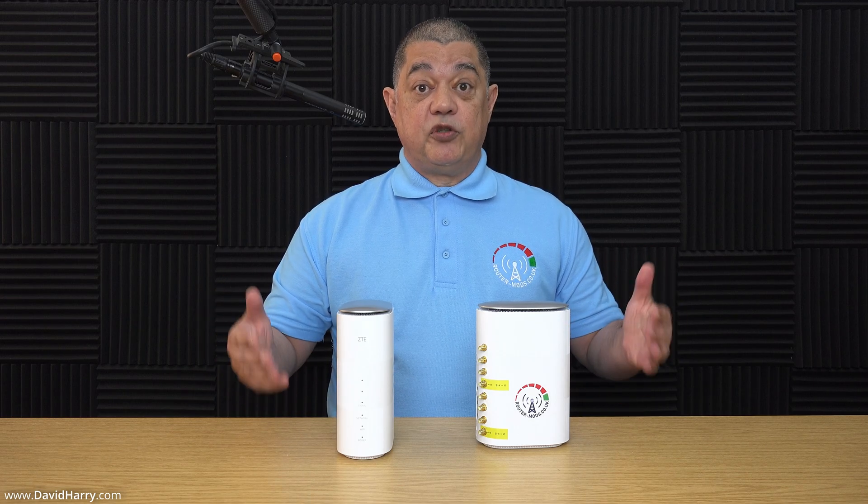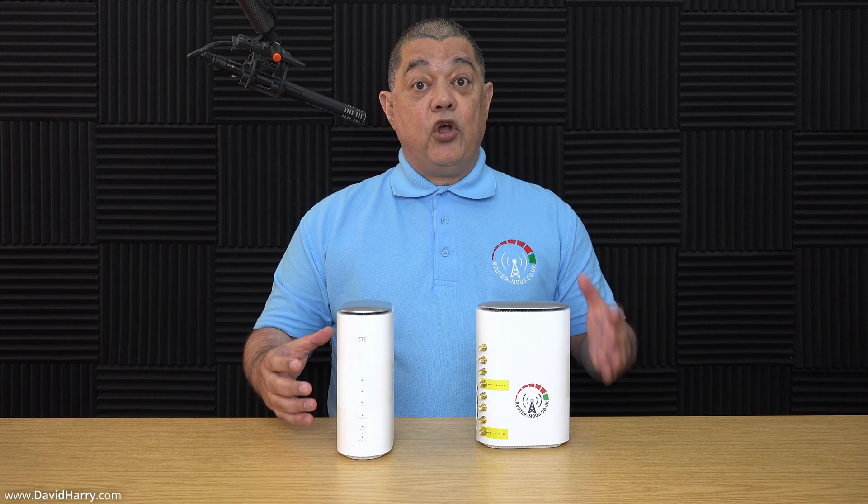To summarize: those test results have shown the advantages of using a modified router with external outdoor antennas. However, a couple of things to bear in mind — results will vary from person to person depending on how far you are from cell towers, whether you have direct line of sight, and what obstacles may be in the way. Some people will get worse results, others much better. Also, once this modification is done by Router Mods, you no longer have the ability to use the router's internal antennas — you must use external antennas.